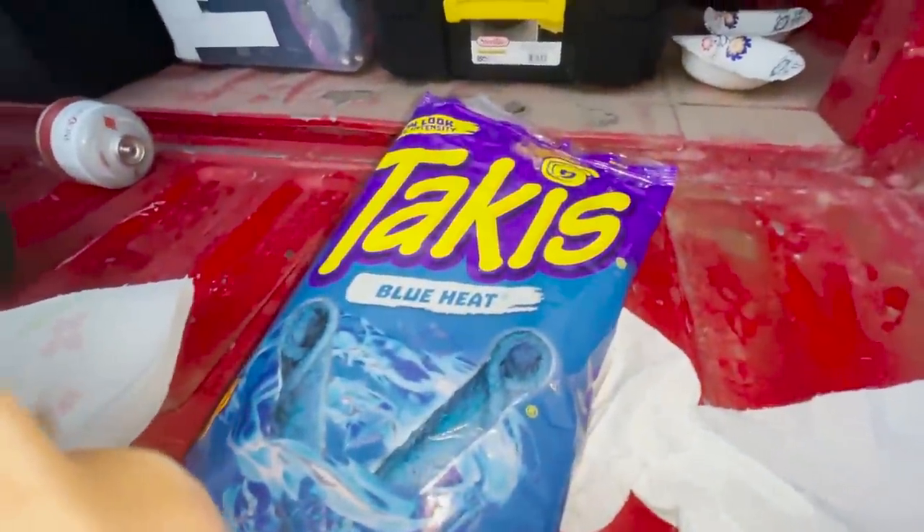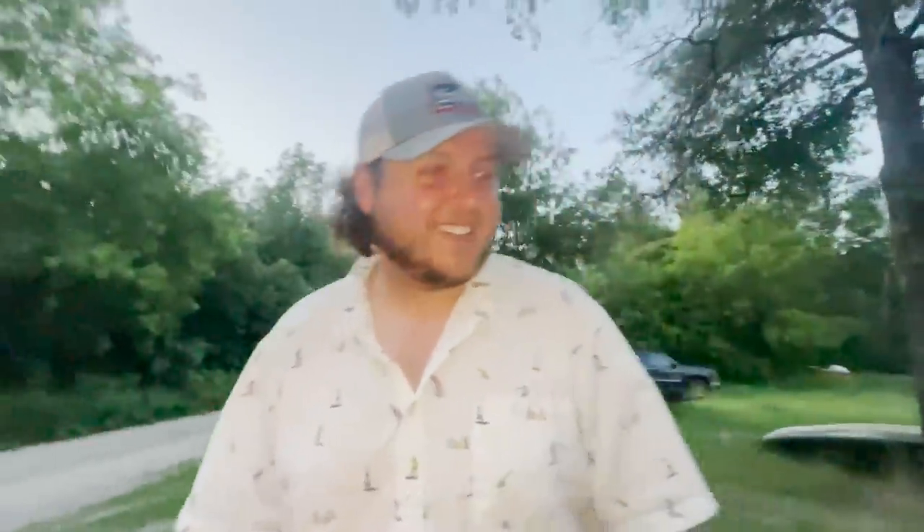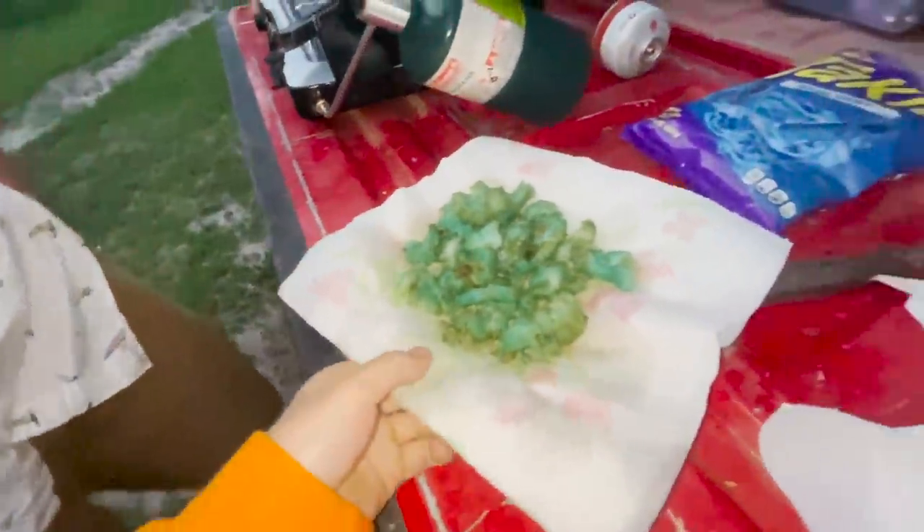Alright y'all, there is the final product — Blue Heat Takis-crusted crappie. I'm gonna go get B-Rock. Let's give this stuff the ultimate taste test. Wait till you see these things. Say hi, B-Rock. B-Rock's here y'all! How's golfing — buddy went golfing by himself today? He was shopping. What is this even about, dude?